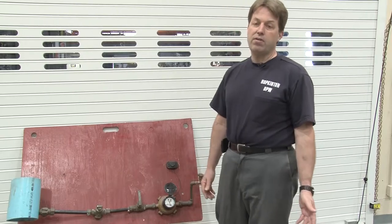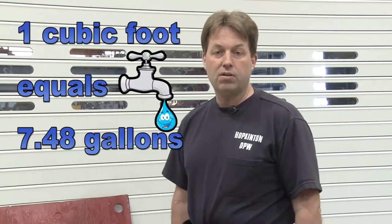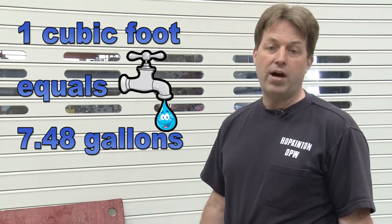Our other number-one call for high bills this time of year is for water sprinkler use, and again the water meter is a great tool for seeing how much water you're actually putting out on the lawn. The recommendation is about an inch of water a week for your lawn. After your sprinkler system runs, come back and check the readings, which are in cubic feet. There's a simple calculation: one cubic foot is 7.48 gallons, and that will give you an idea of how much water is actually going out on the lawn.